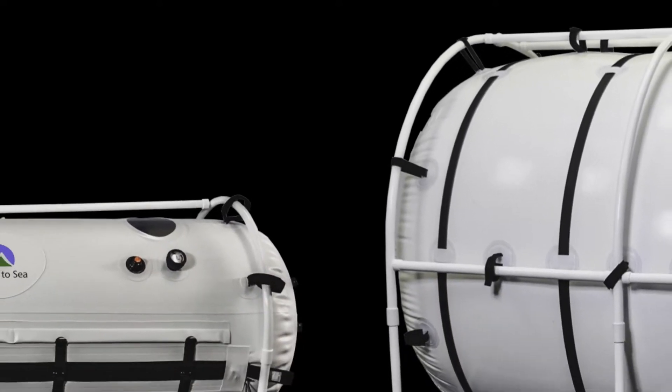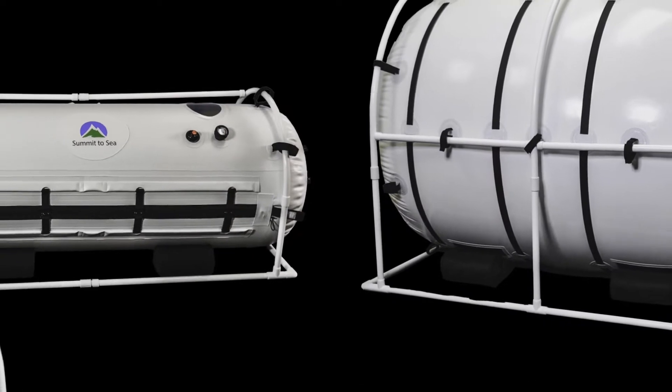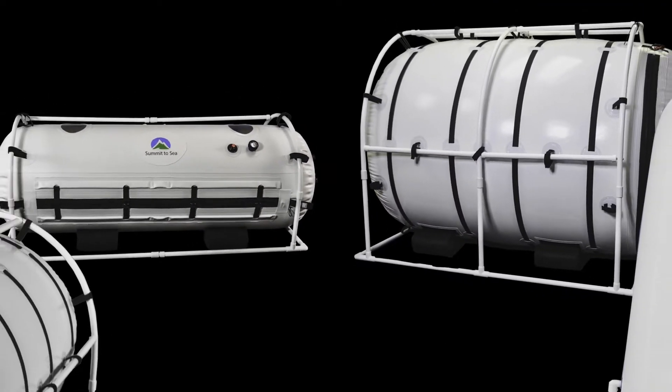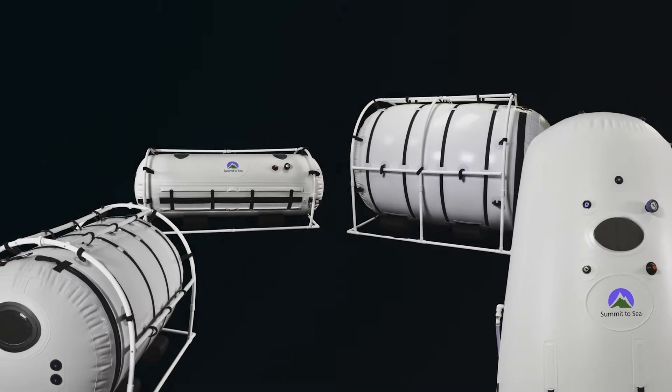Congratulations on choosing one of the most innovative and safe hyperbaric chambers. Our patents and designs are like no other on the market. Safety is one of our main priorities at Summit to See. It is our policy and practice to extensively test all of our chambers to ensure that Summit to See chambers have the highest quality, comfort, and safety.